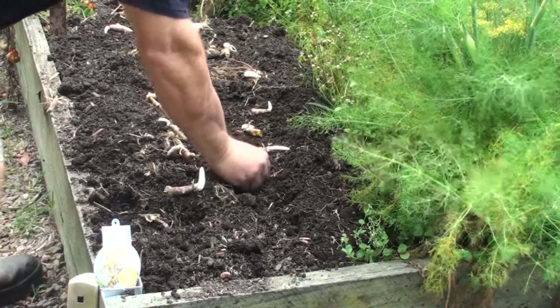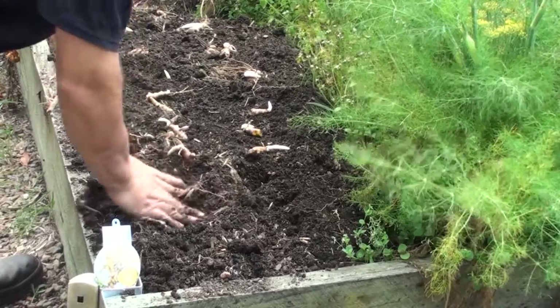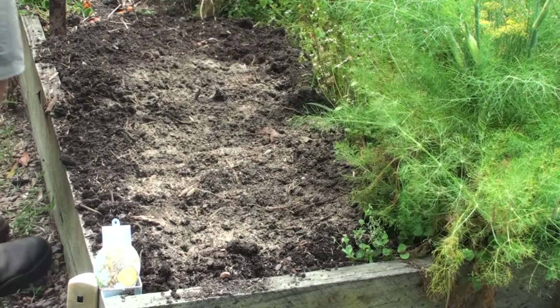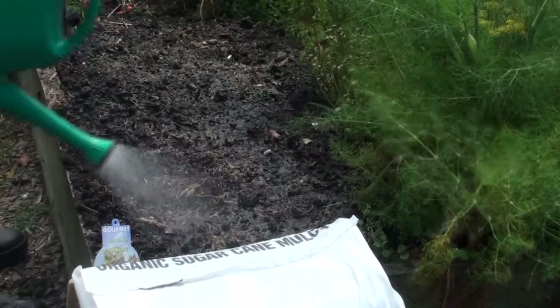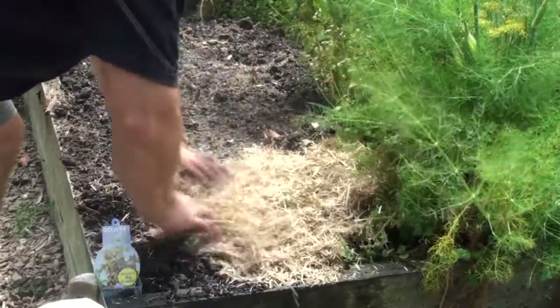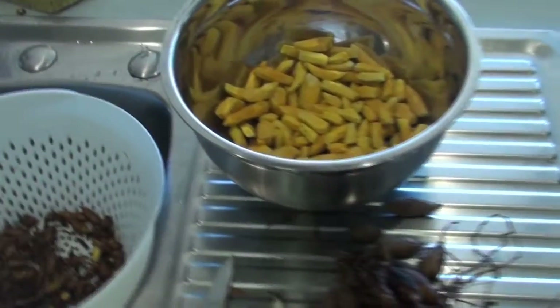I rip off any excess tubers and just keep the shoot, then push the shoots in, making sure the shoot is upright if it is shooting. I have the plants a little bit apart — they can be planted quite close together. I throw a bit of organic blood and bone over that and water it in, though you could use chicken manure or any type of organic manure. Then I give it a good mulch in, and the shoots will come up through that mulch.